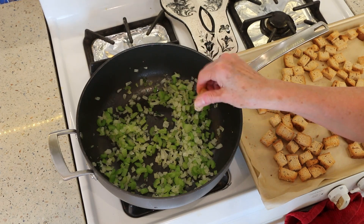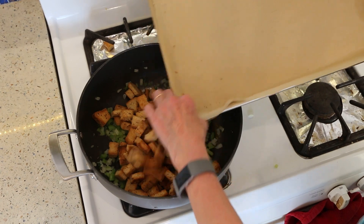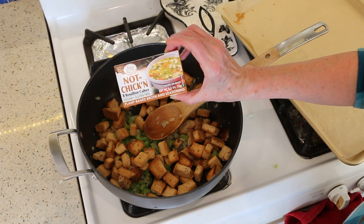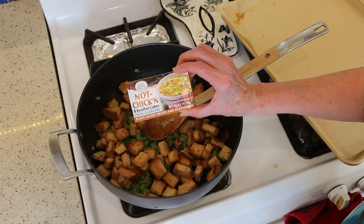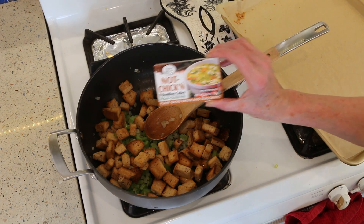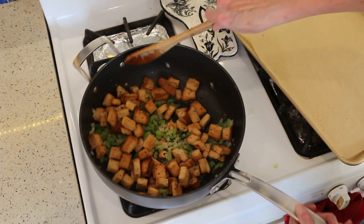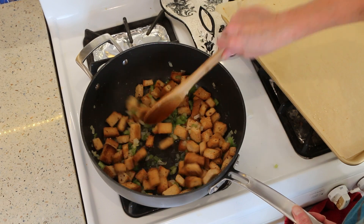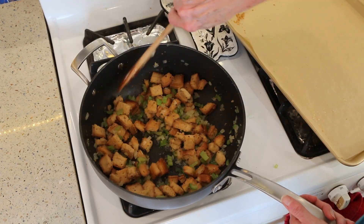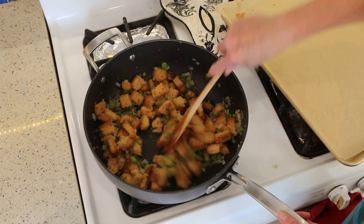The bread is nice and toasty, so we're going to add that to the celery and onion. Heat is off. We'll get this mixed together. Now I'm going to add some broth — I just made my broth with this not-chicken bouillon cube, it's really great. I'll leave a link to this; it really gives it a lot of flavor. I'm not even going to add any other seasonings. I've got two cups here but I'm going to add about a cup first, get it stirred around, and let it absorb into the bread so it gets all that flavor. Just keep stirring and it'll keep absorbing.